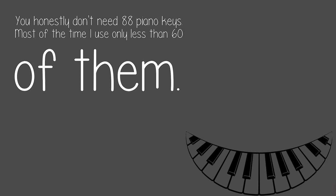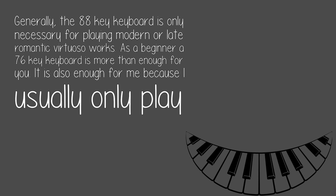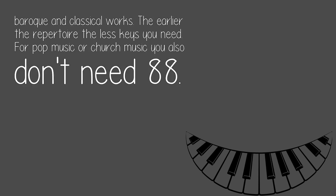You honestly don't need 88 piano keys. Most of the time I use only less than 60 of them. Generally, the 88-key keyboard is only necessary for playing modern or late romantic virtuoso works. As a beginner, a 76-key keyboard is more than enough for you. It is also enough for me because I usually only play baroque and classical works. The earlier the repertoire, the less keys you need. For pop music or church music, you also don't need 88.